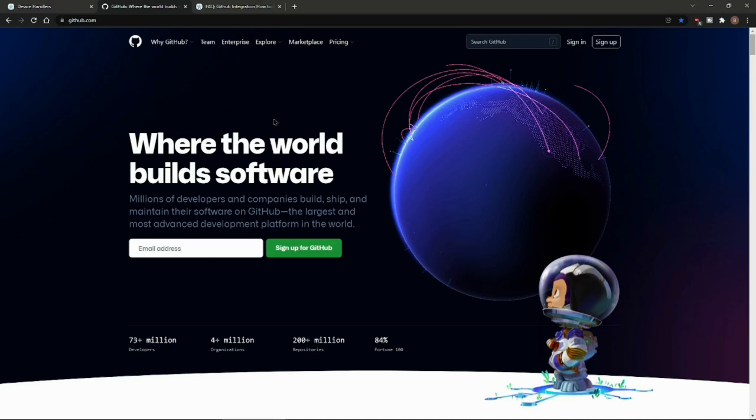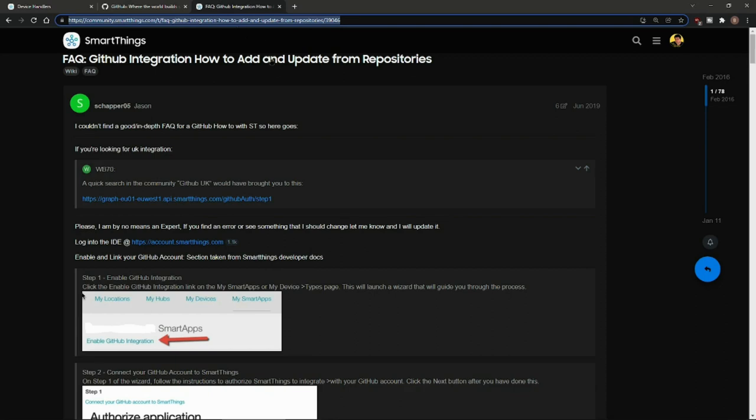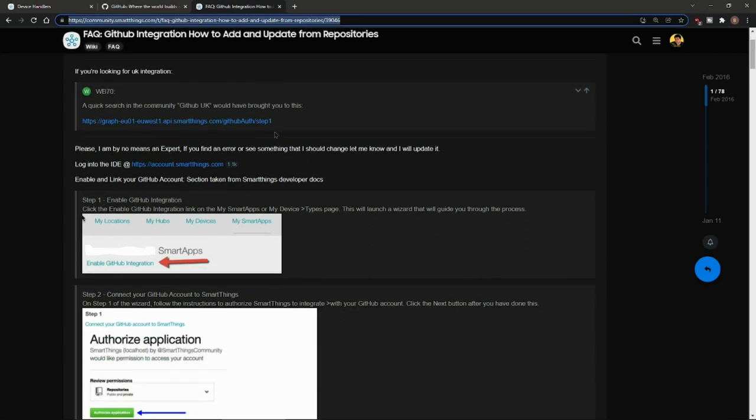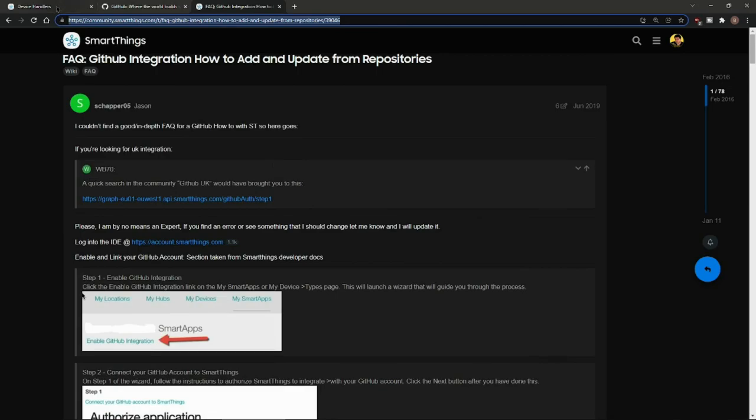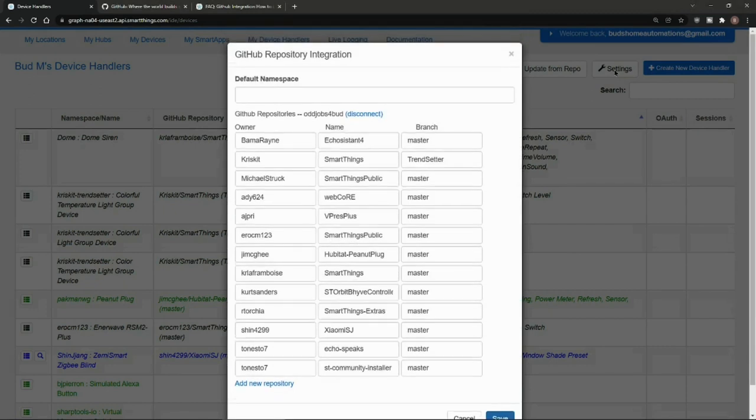If you need to enable GitHub integration and haven't done that in the past, there is an article — I'll leave a link on how to enable that integration. With that out of the way, let's go back to device handlers. Go to Settings and we're going to add a new repository. What we're going to type in here is SHIN 4299.